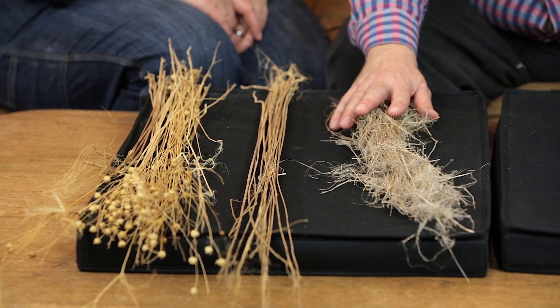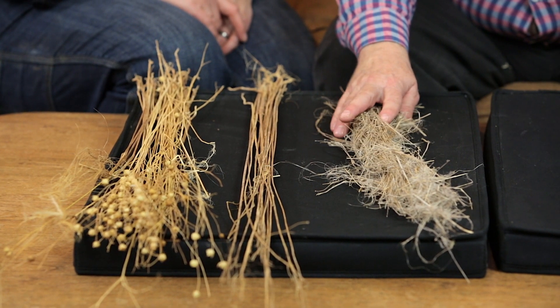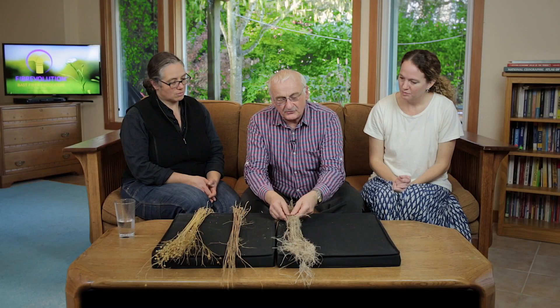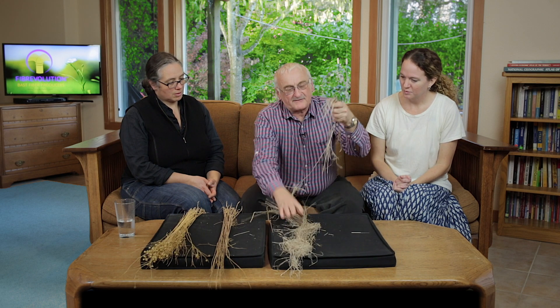And we also have a sample of fully retted straw where the microbes have certainly done their work in getting rid of all the pectin glue that holds the fibre to the rest of the stalks. If you were testing to see if it's fully retted and you want to look at the quality, we could break off some.